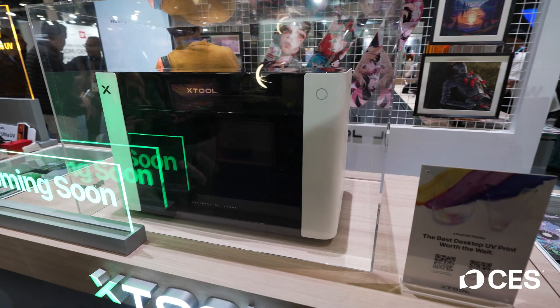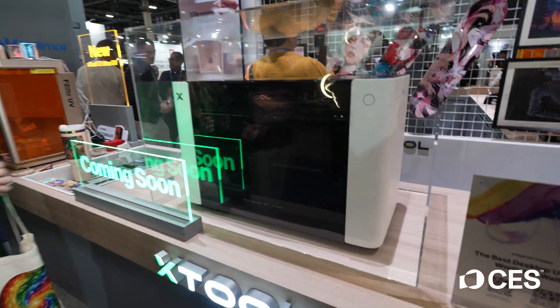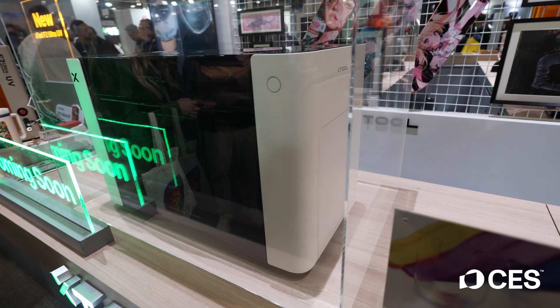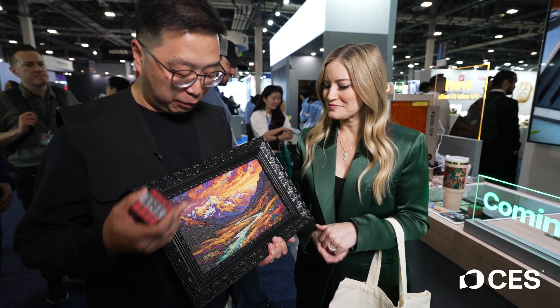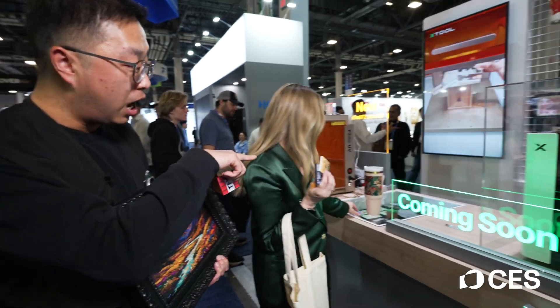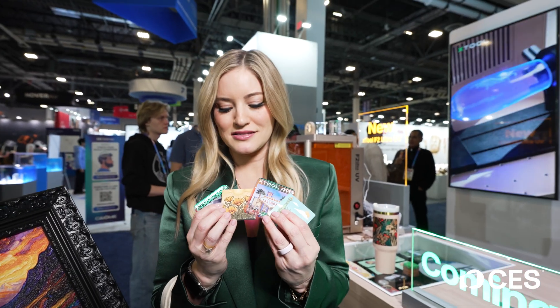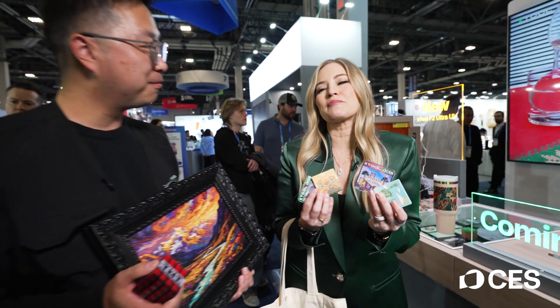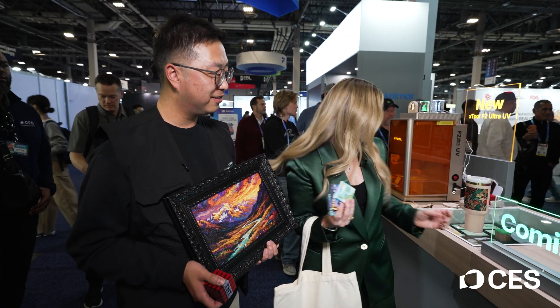They announced here at CES that they're coming out with a UV printer. The UV printer is different from a DTF printer — DTF prints on fabrics, but this one can print on any hard surfaces. It's coming in Q2. This 3D-printed project and all these ornaments were printed by this UV printer. I've used UV printers before and I'm a huge fan — the things you can do are incredible, and you can print on literally anything.